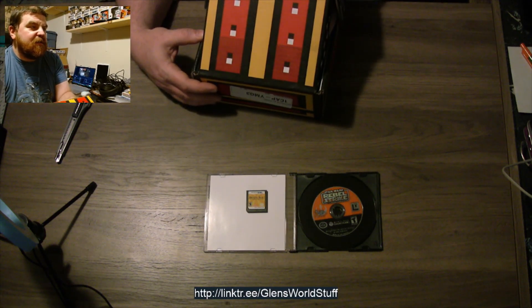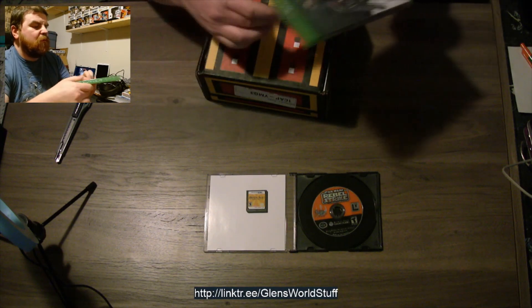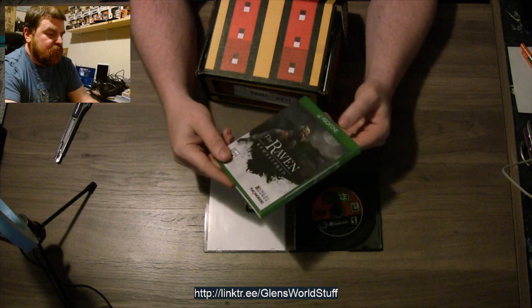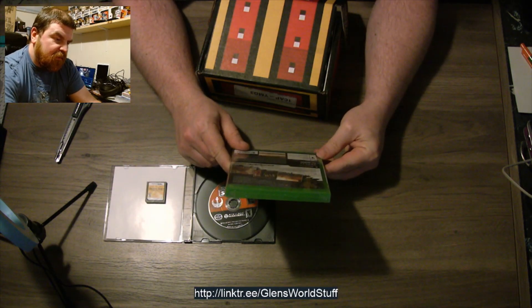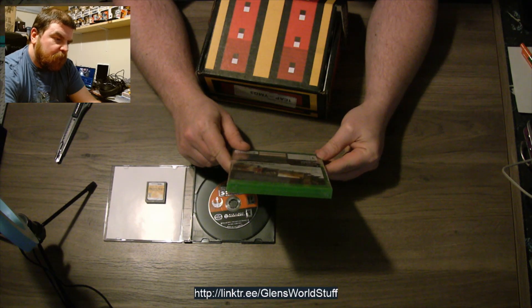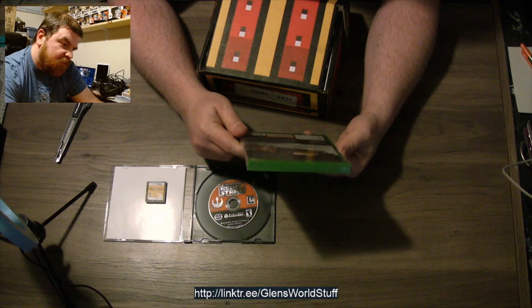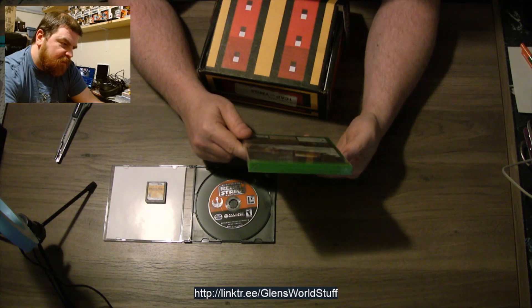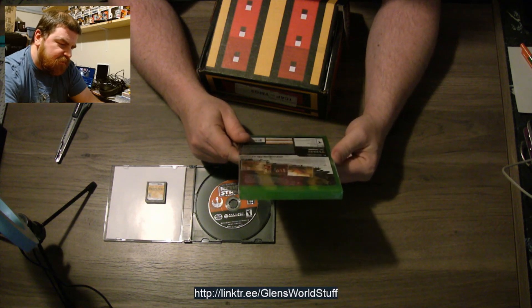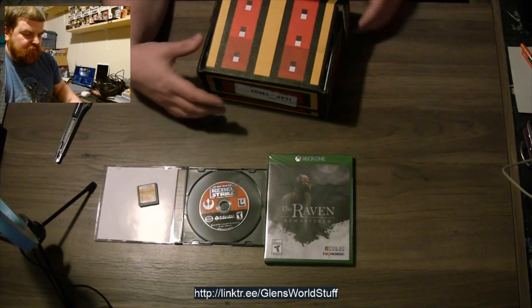Our first sealed Xbox size game — The Raven Remastered. Sealed copy, Xbox One. Heard good things about this one. I think it's like one of those Telltale-style games, if I remember correctly. The one character on the back kind of looks like Hercule Poirot from the Agatha Christie books. Interesting — I'll have to look into that some more.